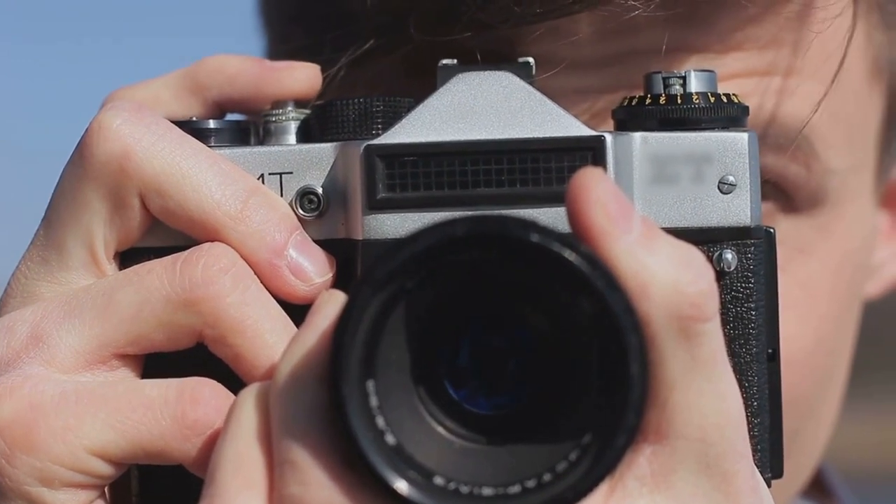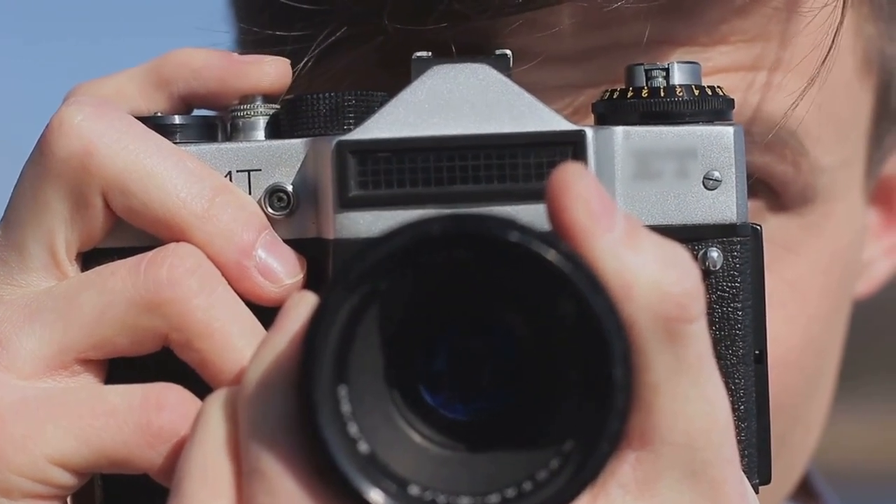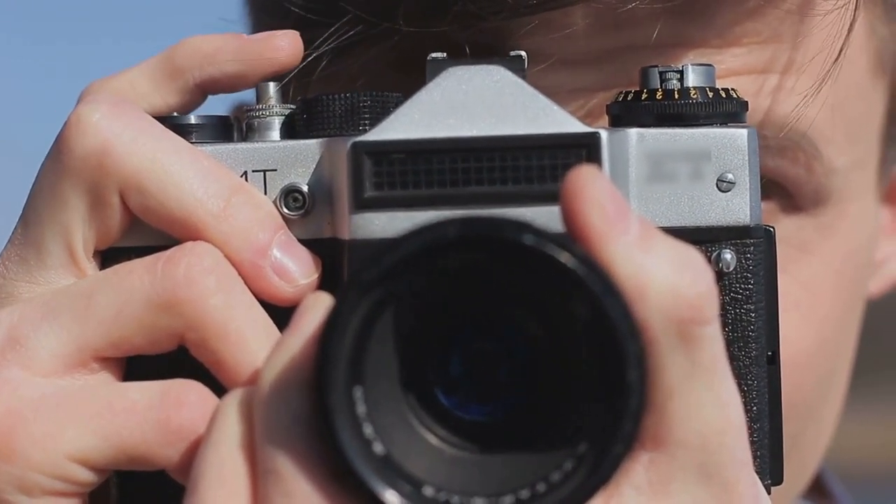First things first, you need the right gear. But don't worry, it doesn't have to break the bank. To capture your artwork in the best light, you'll need some essential photography equipment. The heart of your setup is, of course, a good quality camera. A DSLR or mirrorless camera is often the go-to choice for professionals due to their versatility and image quality.